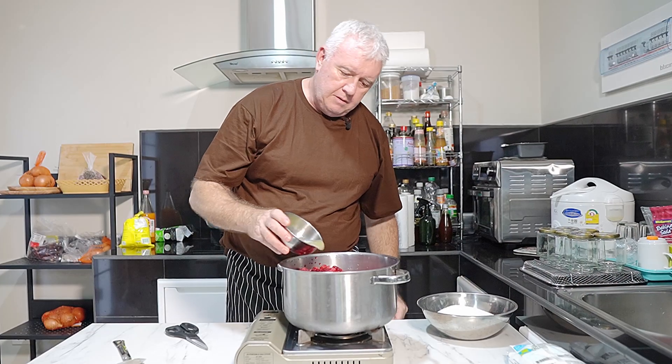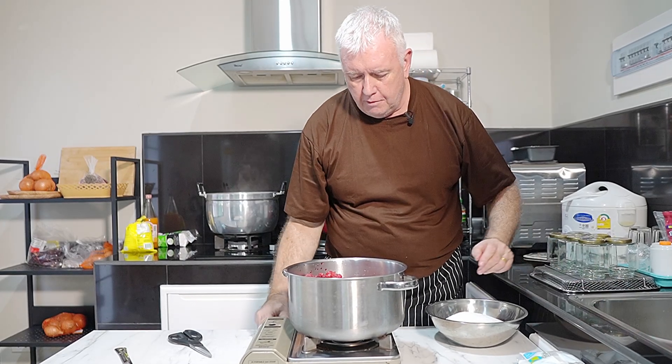In that pan with the juice of a large lemon. Flame on. Nice and straightforward this. Bring this up to the boil. As it's starting to come up to the boil, we're going to tip in our sugar.